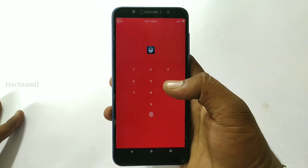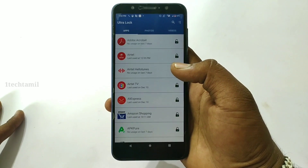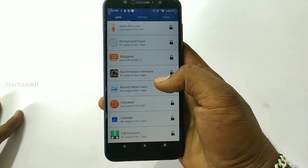In this video, there are 4-digit pins. You can lock the application. You can lock the photos. This is a secret lock.